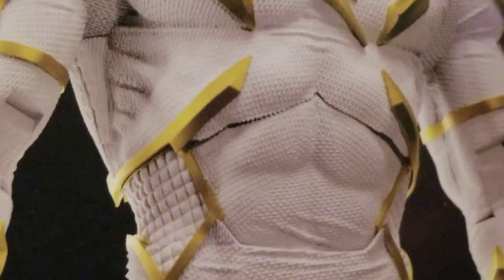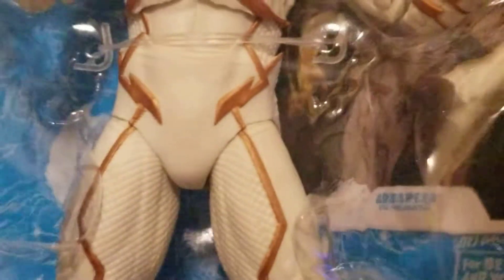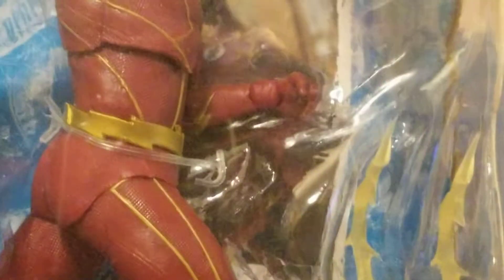McFarlane killed it. You've got the legalities at the bottom and the barcode on the back, and inside the packaging you can see the trading card. McFarlane is doing the back of the box differently now. Here's the CW Flash — Grant Gustin's Flash — which I do love, even though the show has gotten pretty bad. It's gotten unwatchable for me; I couldn't even finish the season I was on.